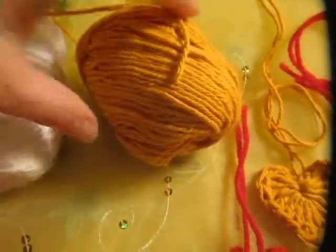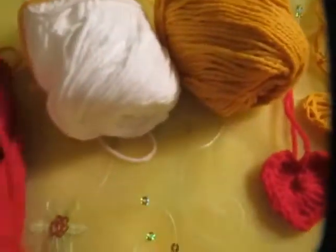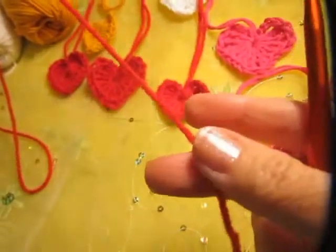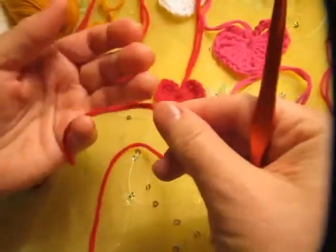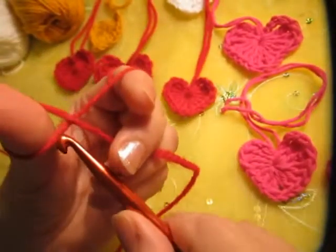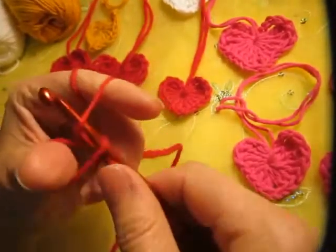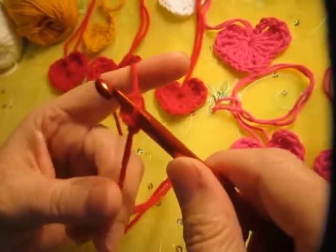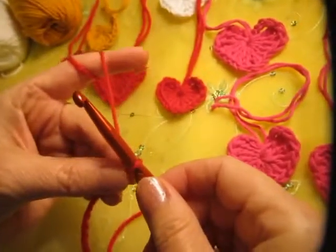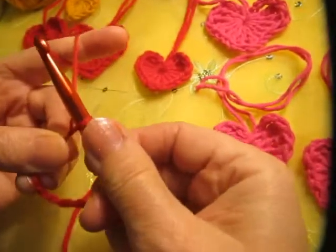Let me show you. You can just use any yarn you have — I had these. First, we start with a slipknot. We leave a little string, depending how long you want it, for whatever you want to use it for. That's how I learned how to make a slipknot when I was in Germany. A knot.